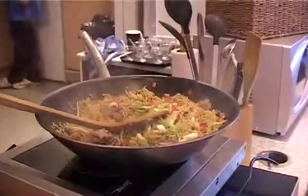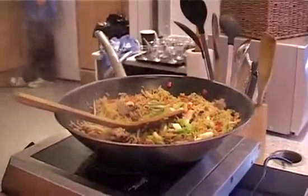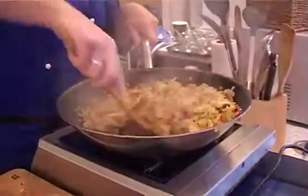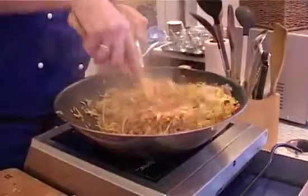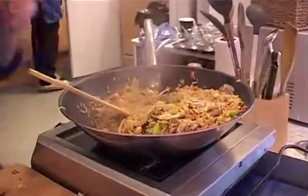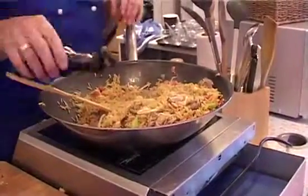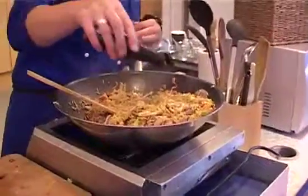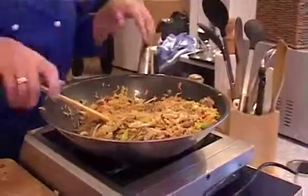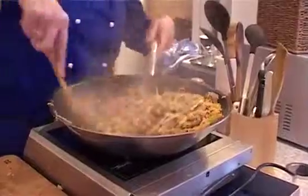I'm just going to put some spring onions in there for a bit of colour and make sure that's all heated through. Now it looks quite dry and not very interesting at the moment, but we're just about to jazz that up with a bit of soy sauce. I tend to use light soy sauce — it's saltier, and I don't really like dark soy sauce because it colours your food quite a lot, and brown food is not very attractive.